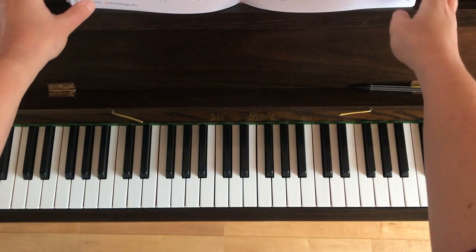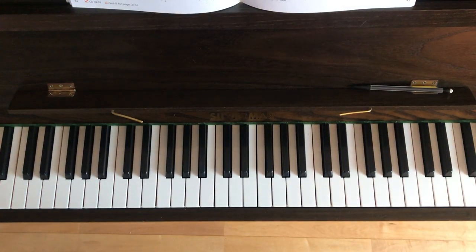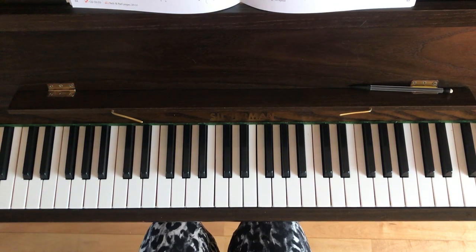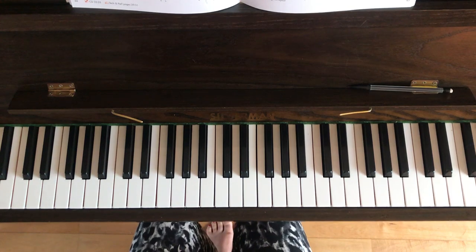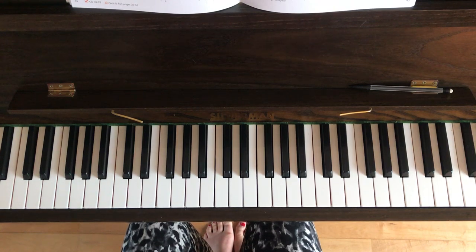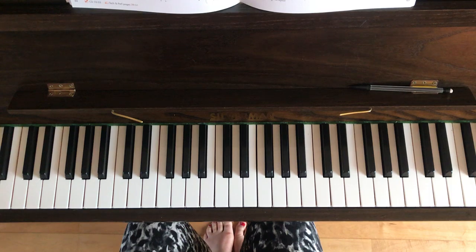The first part of this video is where I'm going to play this piece for you all the way through as it should be played. Then I'll break it down into sections, hands separately, and then the last part of this video is where I'm going to play the teacher duet part, which is printed along the bottom of both pages, so that when you're ready you can try playing it along with me as though we were playing it as a duet.